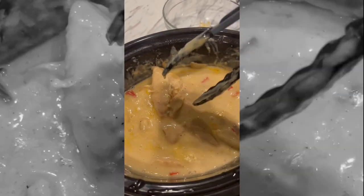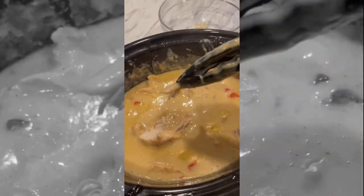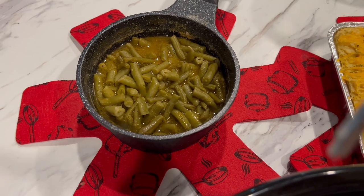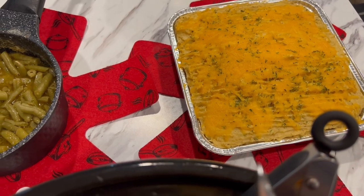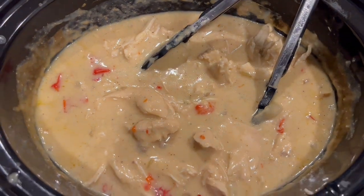That's four hours later — the chicken is falling apart. Oh yes, this smothered chicken is about to be too good. We got green beans, mashed potatoes — I made like a casserole type of thing — and then we got our smothered chicken. Let me go ahead and plate their food.